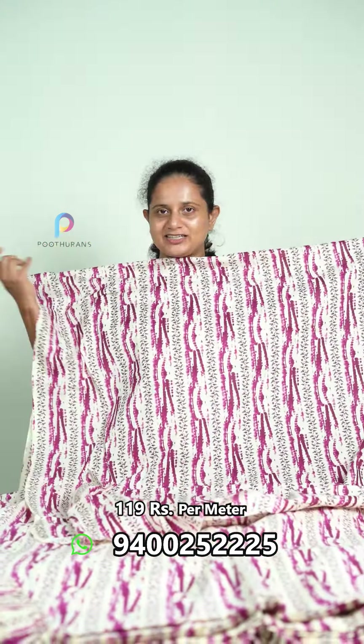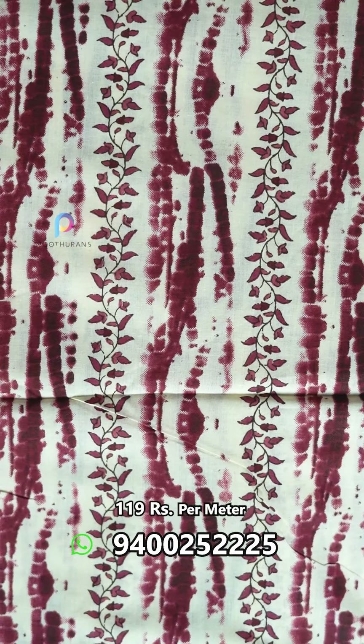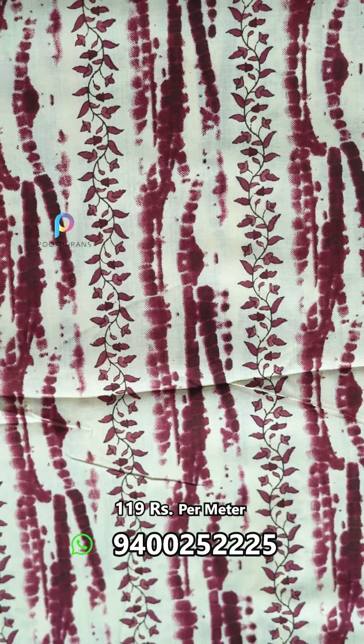If you look at this color, you see a bright color. The base is very bright. This color is a green color. This is a red color, but now it is a maroonish color.